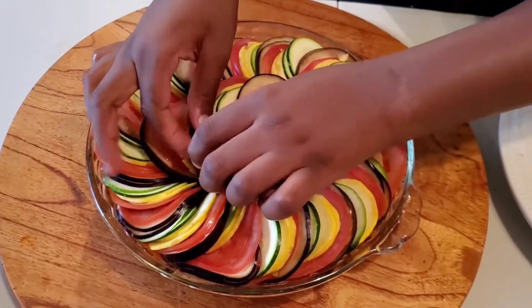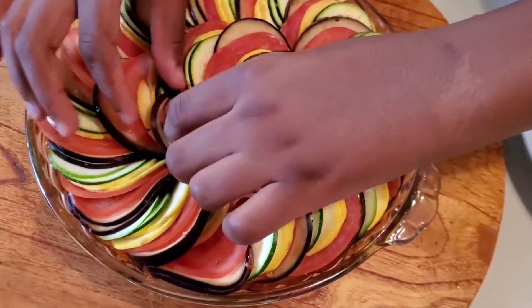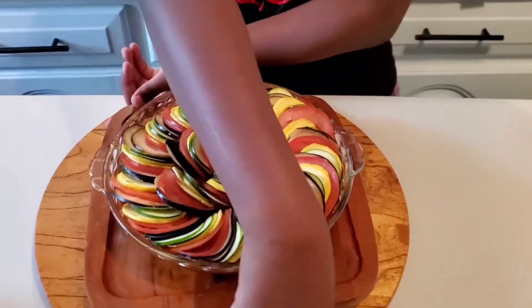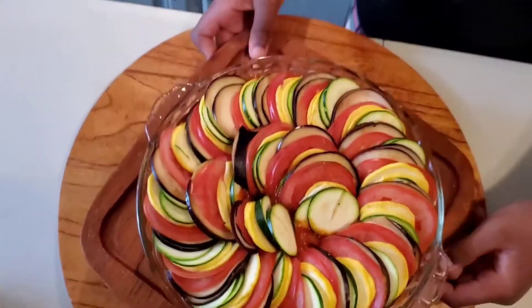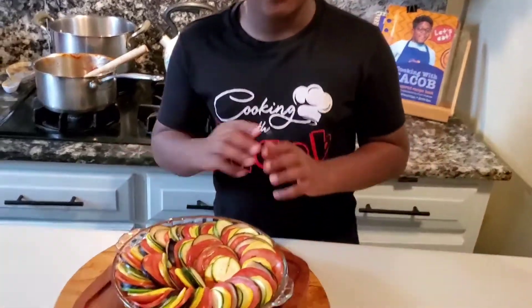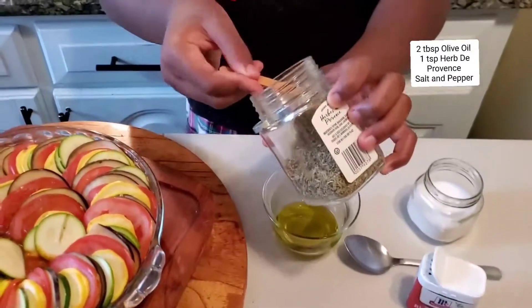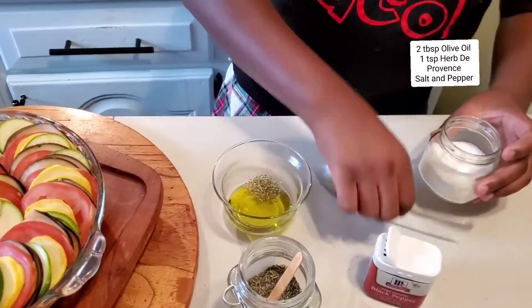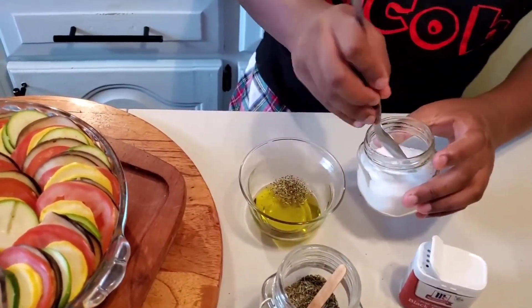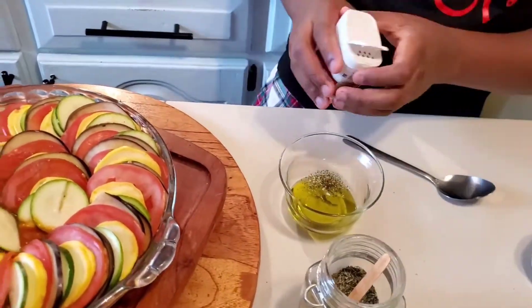All right, so this was the last piece. Look at this - now doesn't that look good? Now I'm gonna get some oil and sprinkle it all on here. I have my olive oil right here and I'm gonna season it with a bit of Herbes de Provence, salt - you don't want to put too much salt - and a little bit of pure ground black pepper.